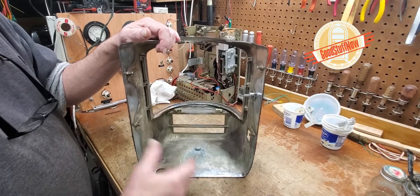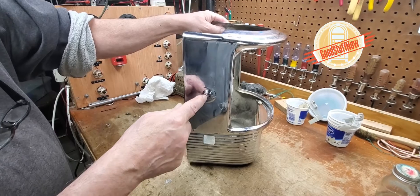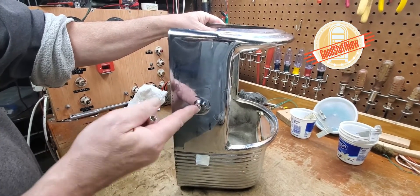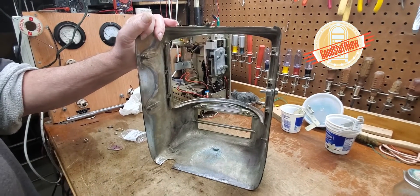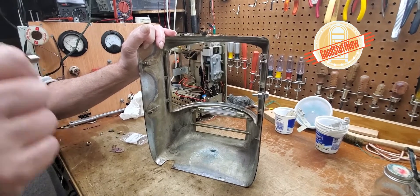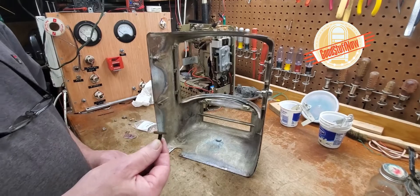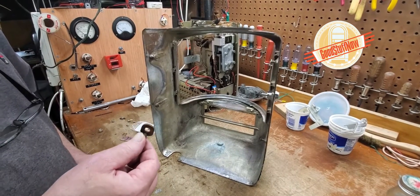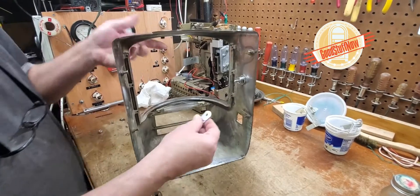We insert it so that the key is down and to the back. What's nice about these locks is they're universal and the key can be removed in any position, either closed or open. Next thing we need to do is to get the original latch.